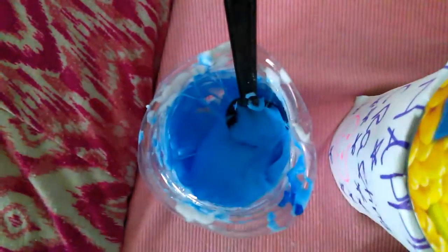I'm going to test it out to see if it's sticky. Oh yeah, it is sticky. This slime came out so sticky — it's sticking everywhere.